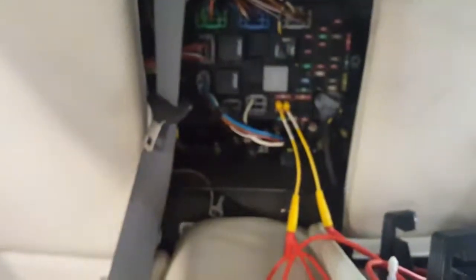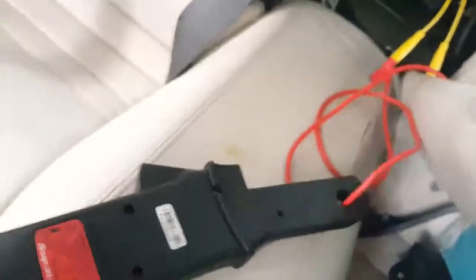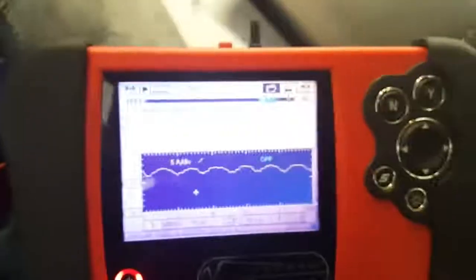What I've done is put a jumper wire in where the 30-amp fuse goes in the rear seat fuse panel, hooked up a low amp clamp right here, and have it connected to a digital oscilloscope — a Snap-on Vantage Pro.